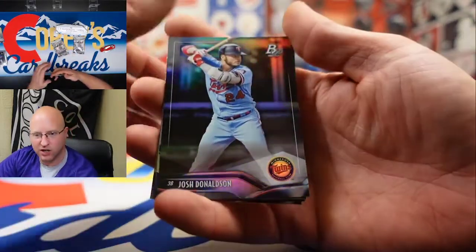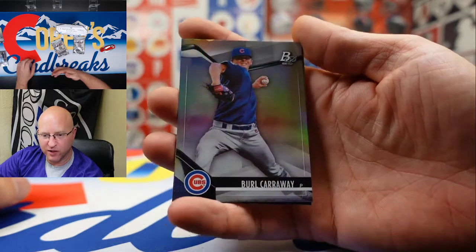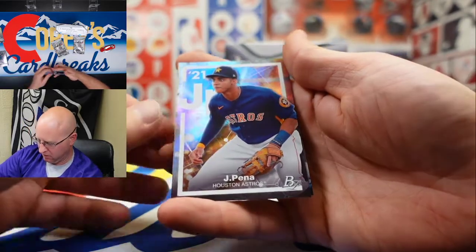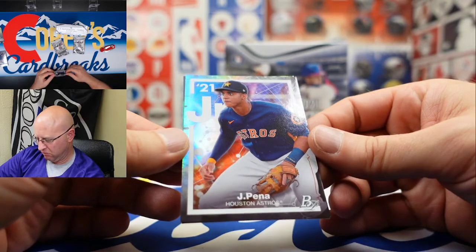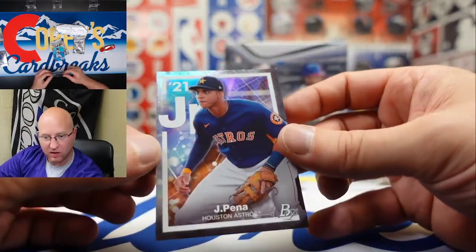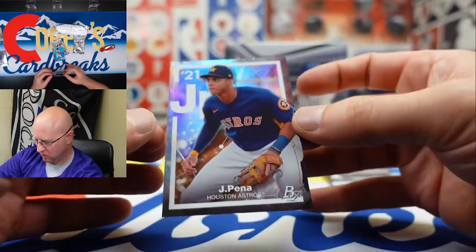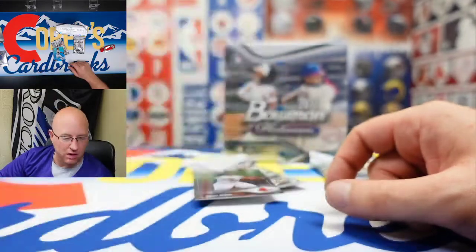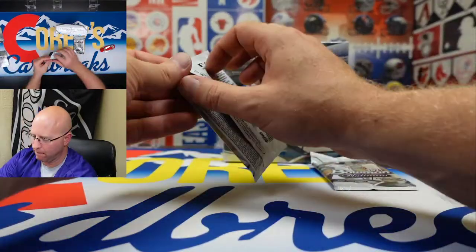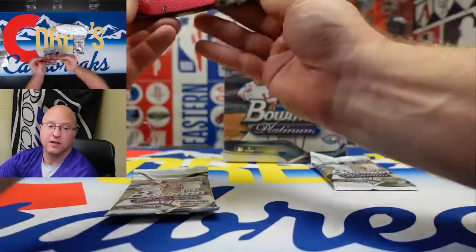We got Josh Donaldson and Burl Carraway — that's a great baseball name, especially if you're a pitcher. Looks like an element card. J. Pena — Jeremy Pena — cool rookie prospect. And Raphael Devers. Don't forget to like the video and subscribe to my channel, as well as leave that comment letting us know which card you like best and why.